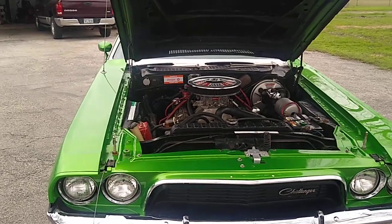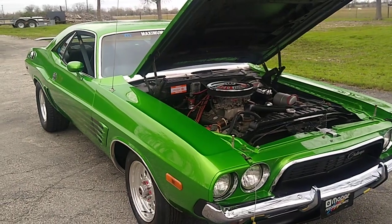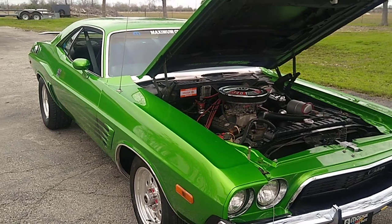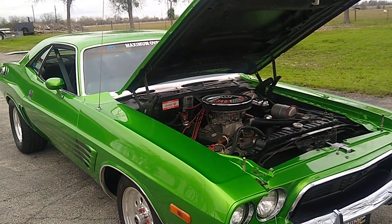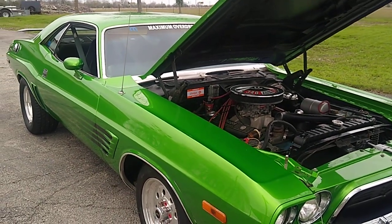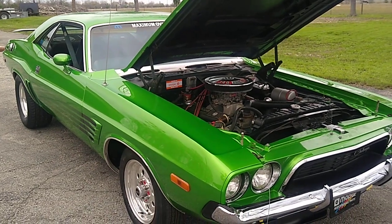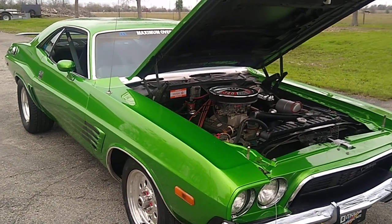Is there anything original on this car from when you bought it? The rear end is probably the only thing that's pretty much original — I did change out the gears so that wouldn't be original, but the housing's all original. The car is a true 340 4-speed car, but the 4-speed is no longer there. I upgraded it to a Kessler 5-speed overdrive, which is a really nice, smooth transmission. So it's a non-factory original motor and non-original transmission — everything's been performance upgraded on the car.